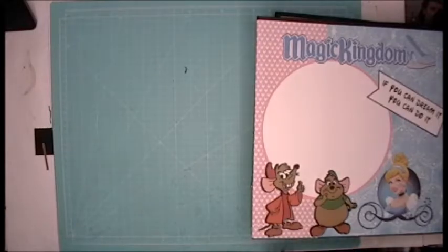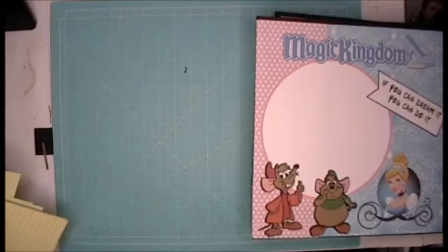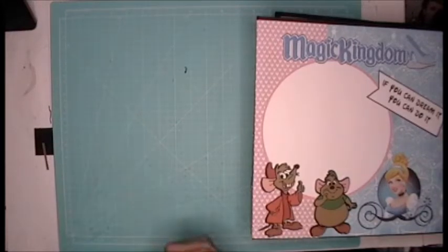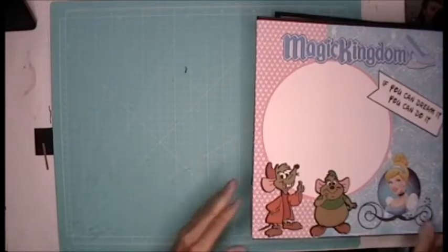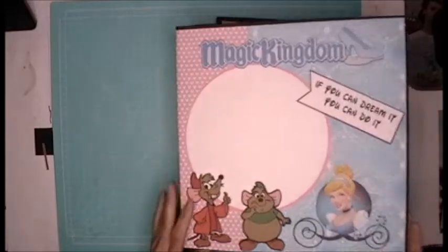Hi everybody and welcome back to my channel and being a part of this Disney series. Today is the 12th day of this Disney series and what I've done is all the layouts are done. So let me show you what they are.